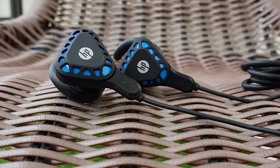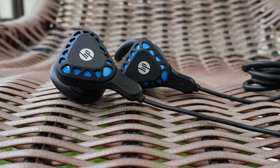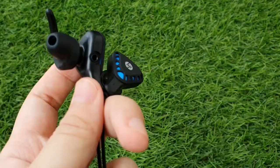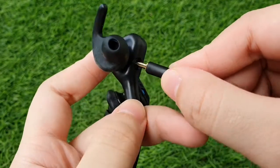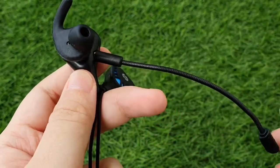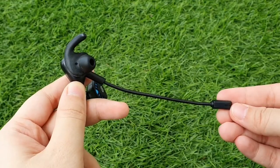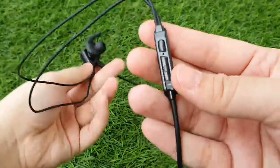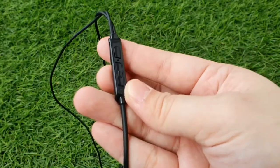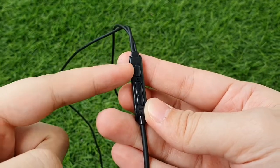In terms of the headphones itself, the sound quality is surprisingly good for its budget-friendly price. It is clear and crisp, even at its highest volume. It even picks up backup vocals that I don't usually hear from my other earphones. Though they are not the best for listening to music, it is great for calls and in-game chat as it is intended for that purpose. Overall, this in-ear gaming headset is definitely a must-buy if you are looking for quality headphones that are budget-friendly.